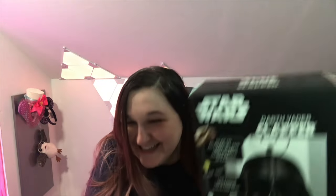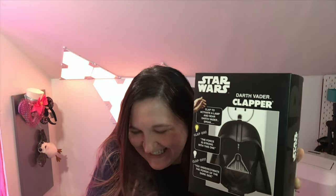So this is the clapper — the Darth Vader version of the clapper. You guys, I love this thing. The moment I saw it I thought, I have to have this, and here is why.